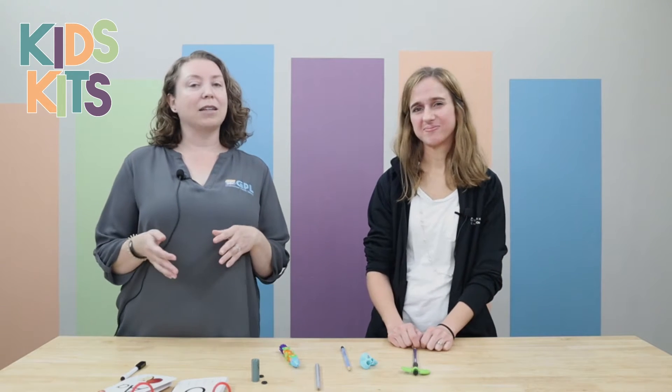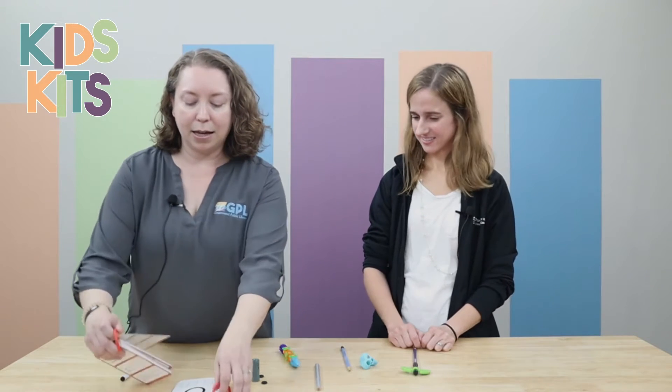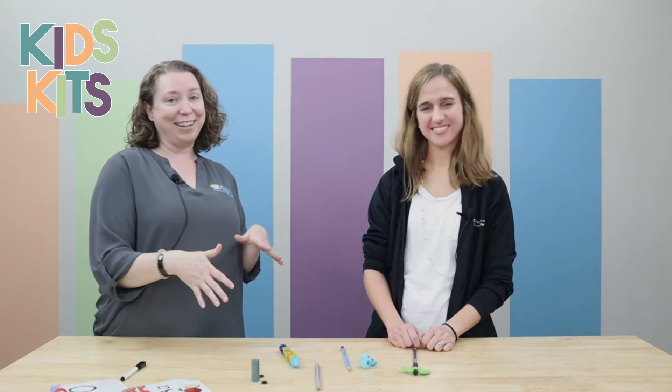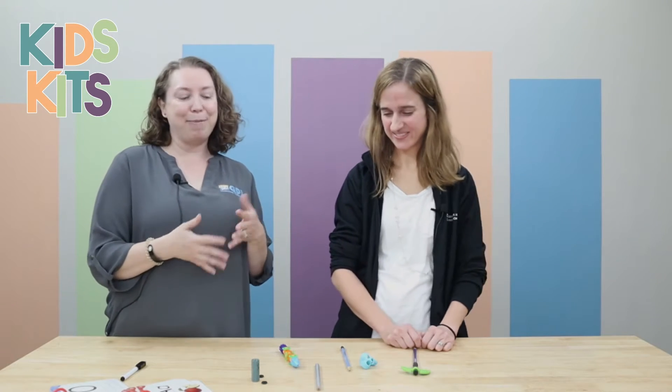You can find the handwriting kit on a tag in the kids department. You'll just bring the tag to the kids desk and we'll give it to you to check out. It has some dry erase cards for you to practice handwriting with, but then there are some more specialty items in here for handwriting. So Abby, if you could show us some of these and what they might be useful for.